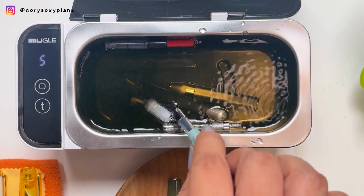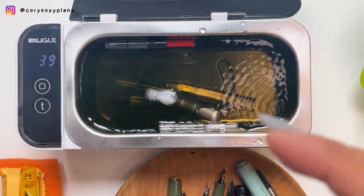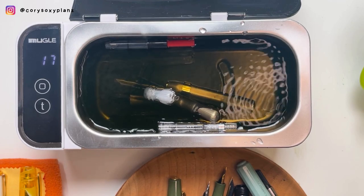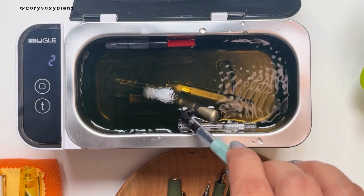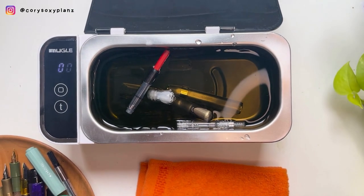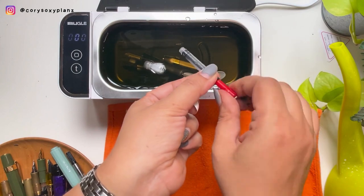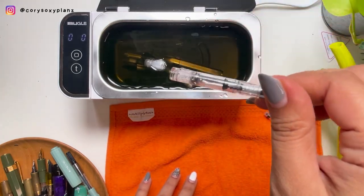This is the power button and this is the timer. Let's try it — I know it's gonna vibrate. And we're done! Let's put this on the towel and see. I don't think this cleaned at all because the ink is still there. So this is a failed one. Again, another failed one. Let me just rinse to see if the body has totally cleaned up.